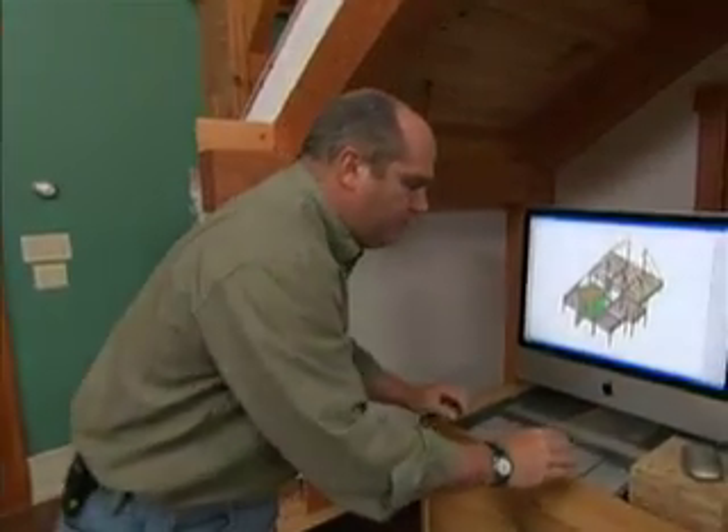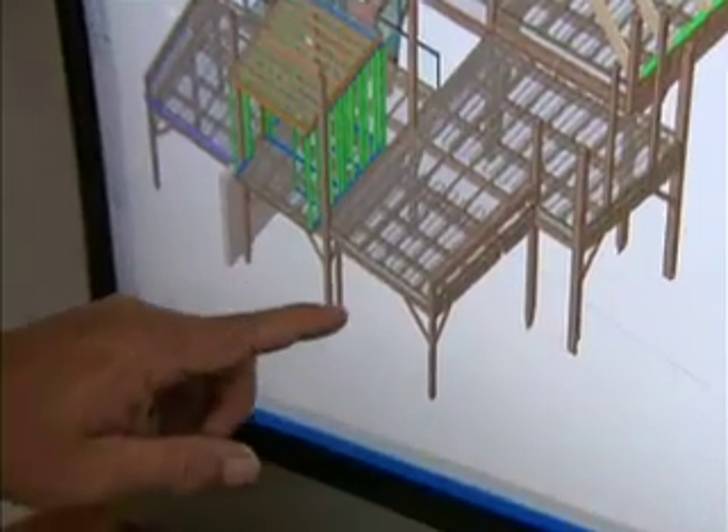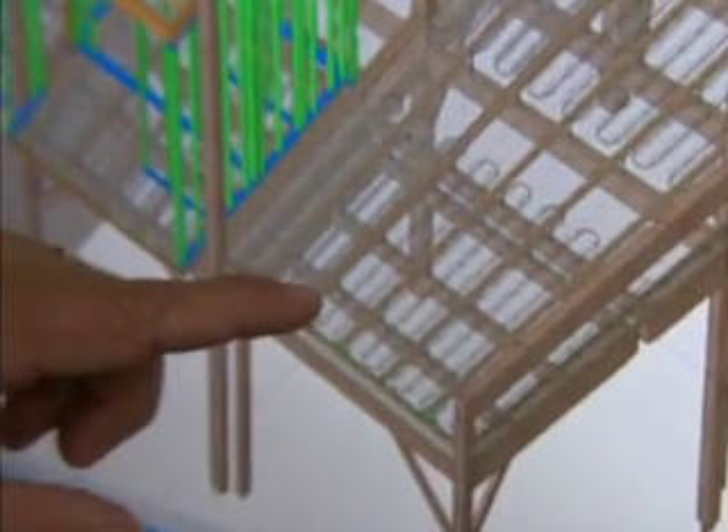How we heat the building this year is going to be using water — we're going to heat water and use radiant floor heating. Here's a mock-up of our building. You can see our floor system, and as I zoom in, you can see the radiant installed underneath the floor. We've done this before, but what's different this year is we normally do it after the building has been framed and decked. But this year, because we're prefabricating, we can do it a lot earlier.